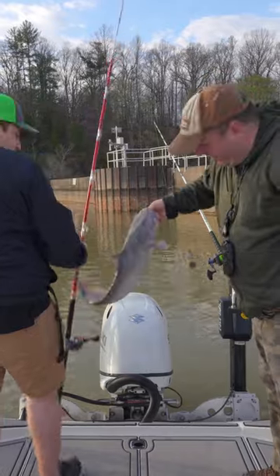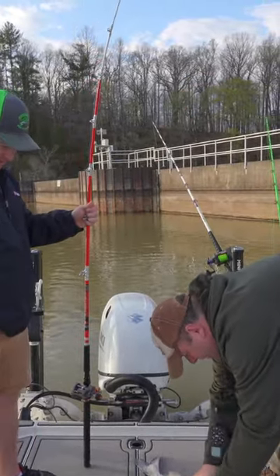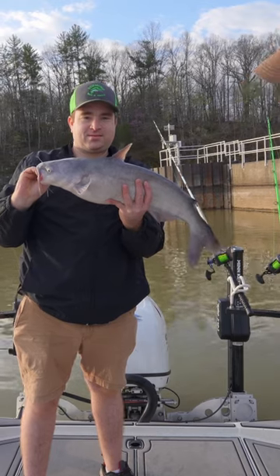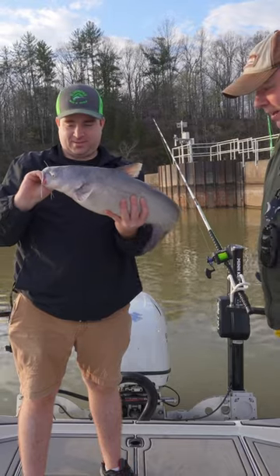Not a bad fish to start with today. A little fun size. Nice little blue. We're using fresh skipjack as normal, or at least leftover fresh skipjack. Maybe we'll get a bigger one today.